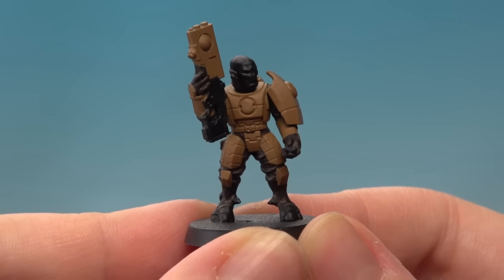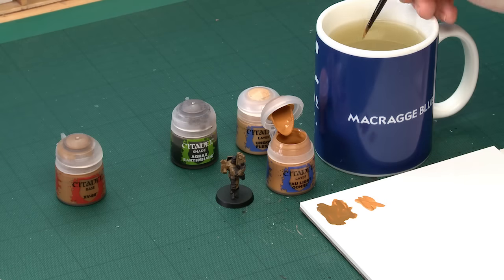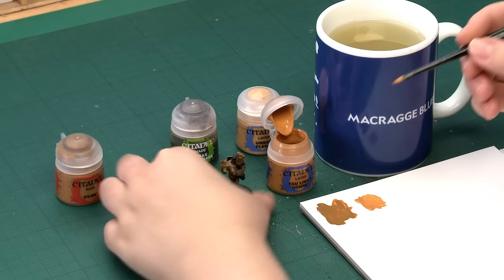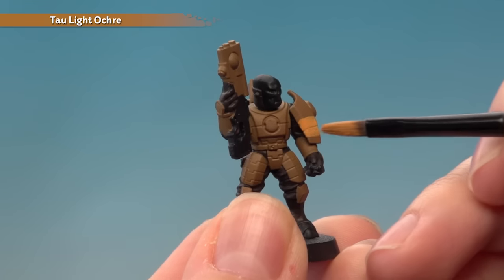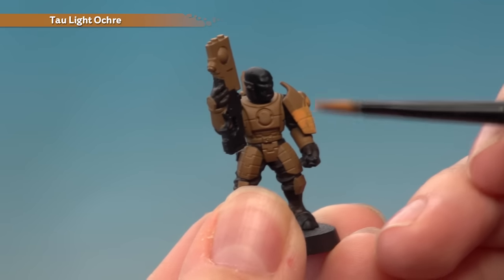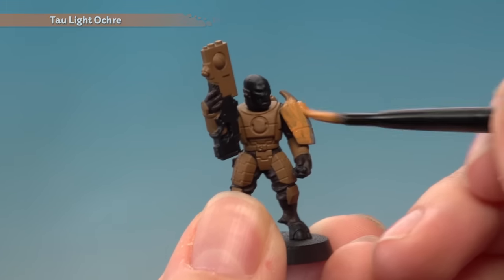With the base coat of XV-88 now applied, the next thing to do is add an all-over layer of Tau Light Ochre. I'll use my medium base brush again, pop some paint on the palette, and add a little bit of water so it goes down nice and smoothly. Apply it in exactly the same way as the base coat, getting it all over the armour and into all of the details. You will need two thin layers to get a nice solid finish without obscuring any of that lovely detail.